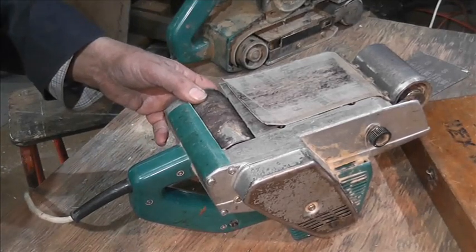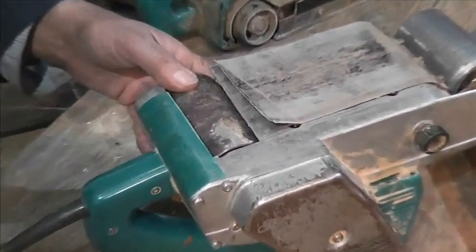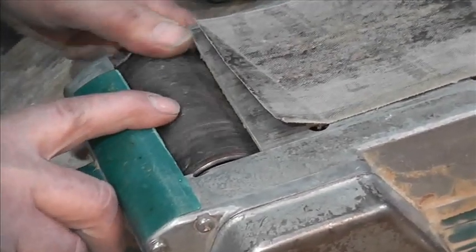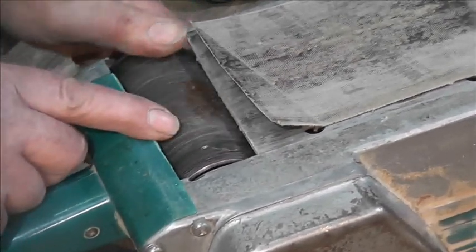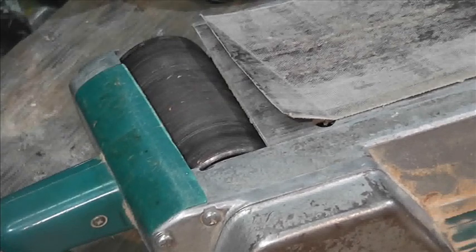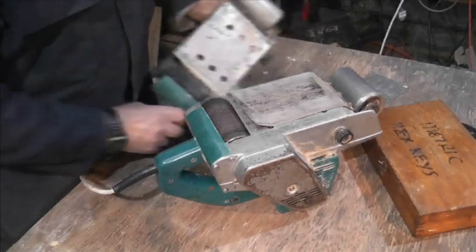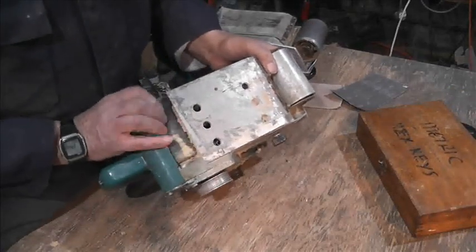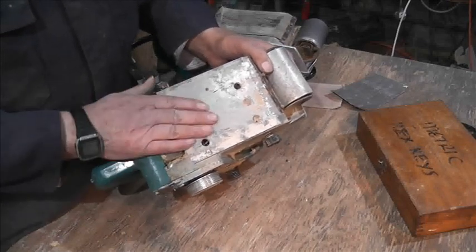Now, can you see down here? The roller is starting to break up — it's really soft there. That roller wants changing. Luckily, the roller on the other unit seems to be okay. So how do we get this off?